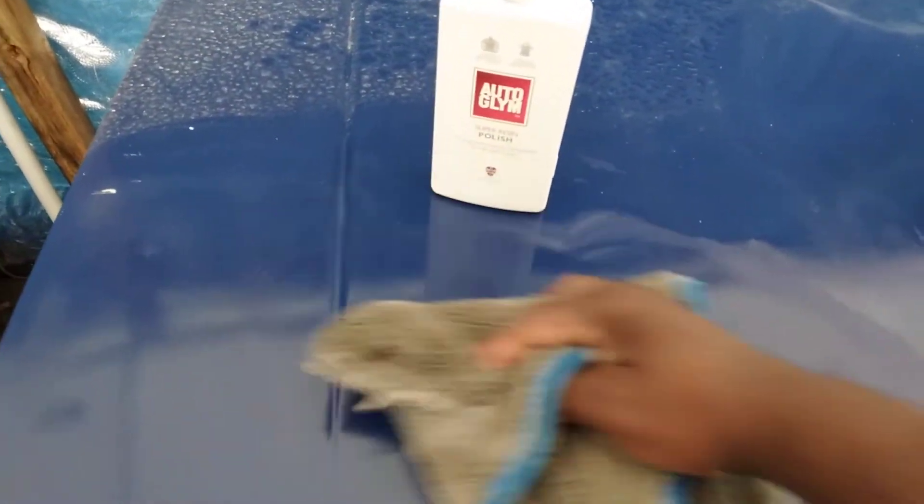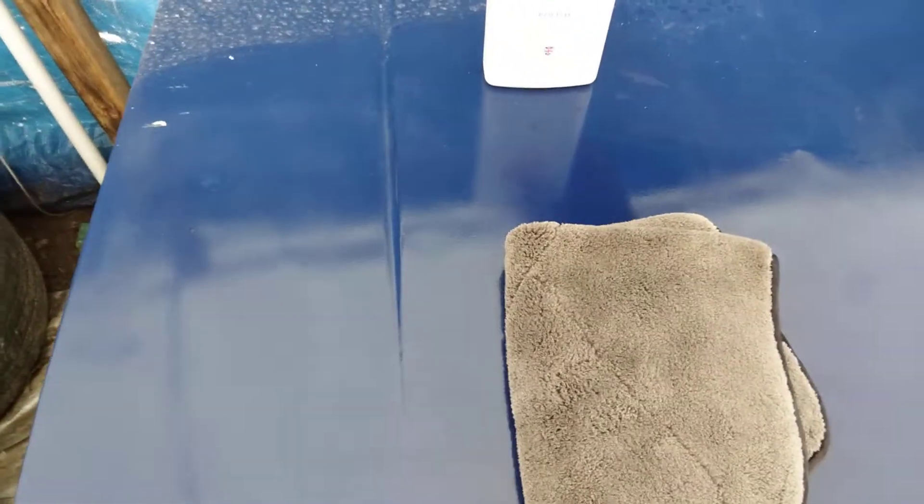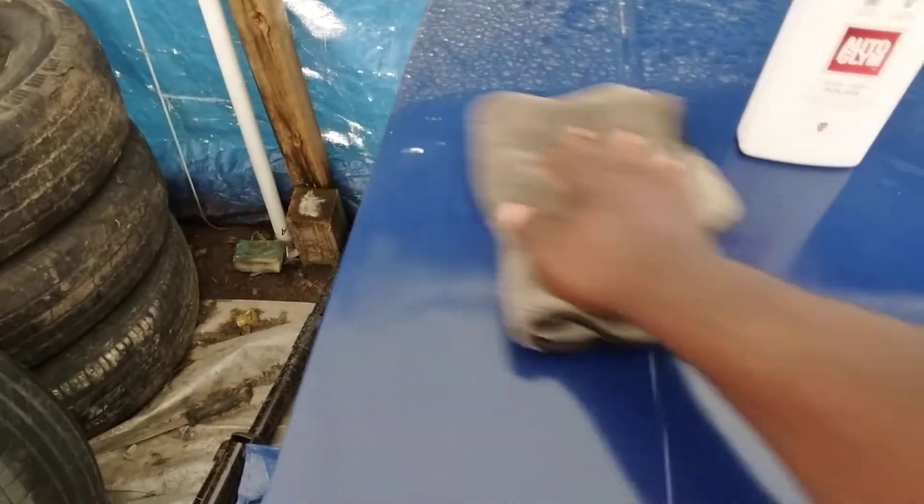This stuff is super slick — that's why they call it Super Resin Polish. It takes all the oxidation and then it's gonna kind of clear the paint. I'm using two towels here, one to kind of dry it, so we can water test it. You can see the clear path to the gloss here that it delivers.